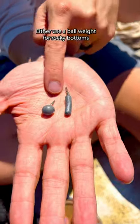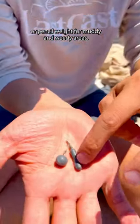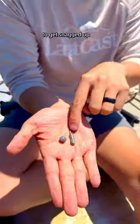For the weight, I either use a ball weight for rocky bottoms, or a pencil weight for muddy and weedy areas. This way you're less likely to get snagged up.